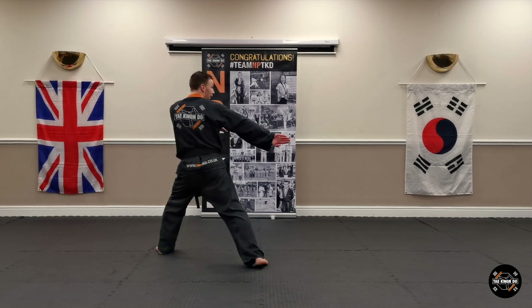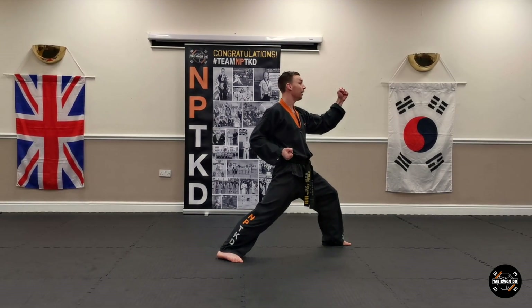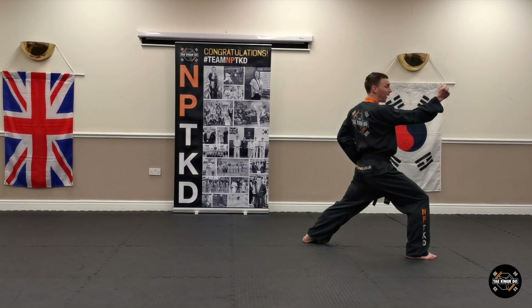And then turn — so bring your back foot in. Go into walking stance, high section back fist strike. Step forward, walking stance, back fist strike number two.